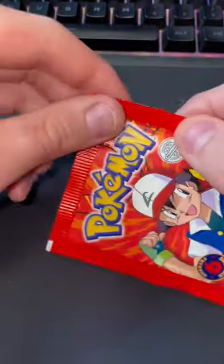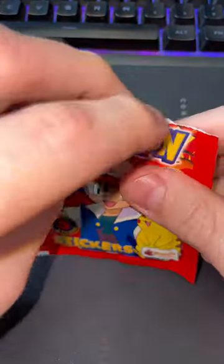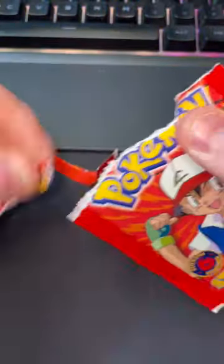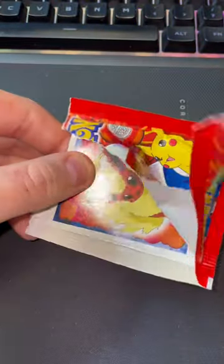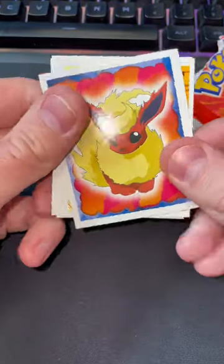This pack has a chance of having a holo sticker in it, which can be worth quite a lot. Not too much, but still — some graded ones can be up to $500. So let's open this up and see if we have a lucky holo in our hands.